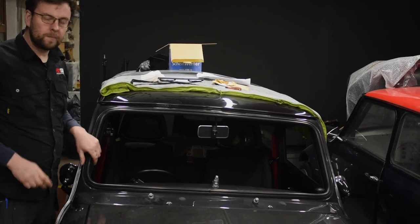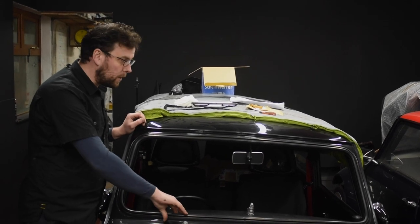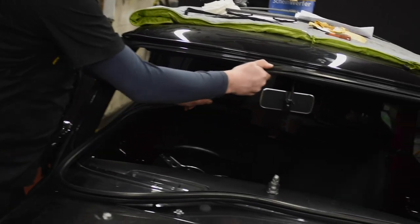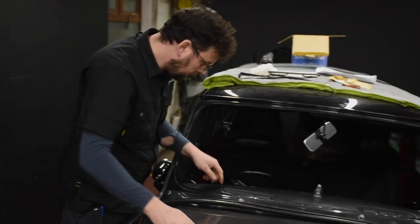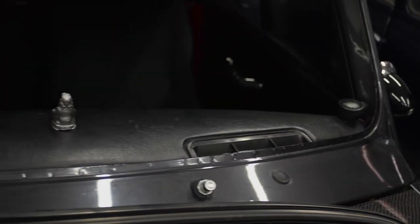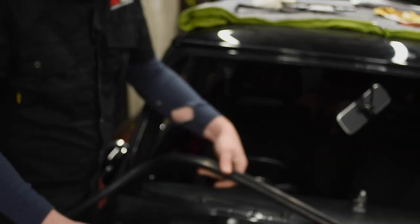Now we want to inspect the seal. I always recommend taking this seal off the body before you put a new windscreen in, for no other reason than to check to make sure you've got no corrosion in the bodywork. This car has only been recently restored but I want to check it anyway. With the seal out, we're looking at the metalwork here and checking to make sure we have no signs of rust or corrosion — which this one is perfectly nice and clean. No problems, so we can pop the seal back in.